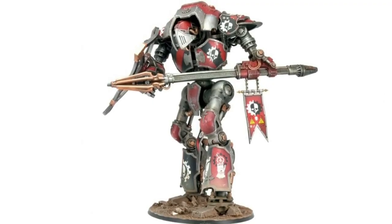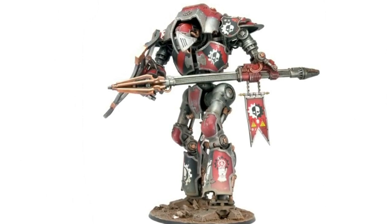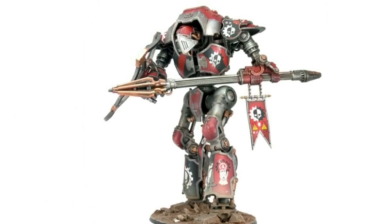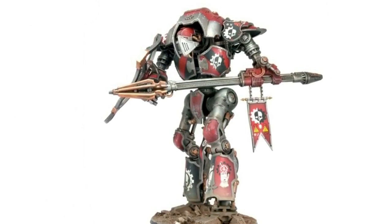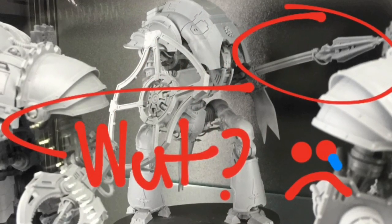Enemies of the Imperium tremble before the might of the war machine known as the Surastus Knight Lancer. This will soon come to you and destroy you utterly, crushing you with its mighty speed and incredible weaponry, such as its mighty shock lance.